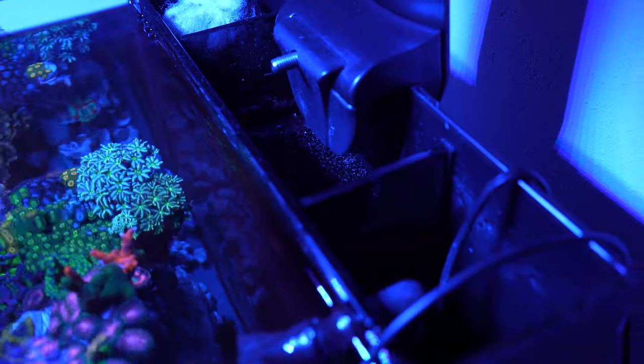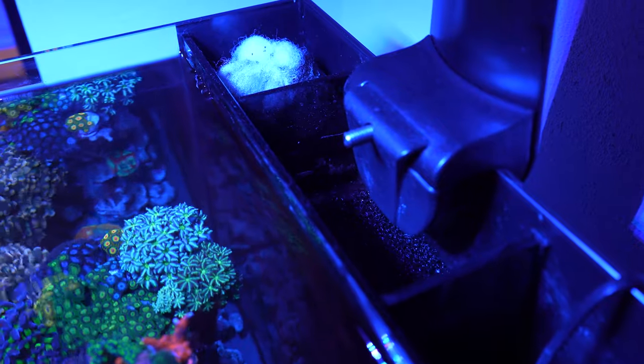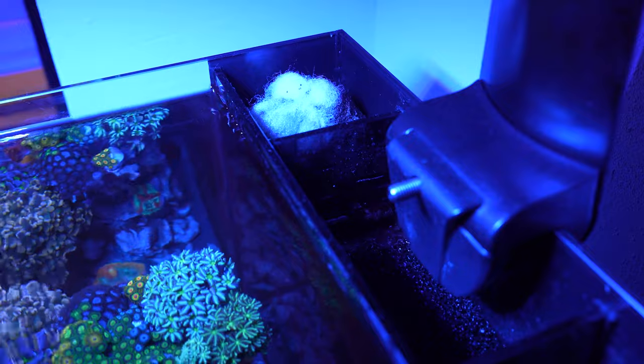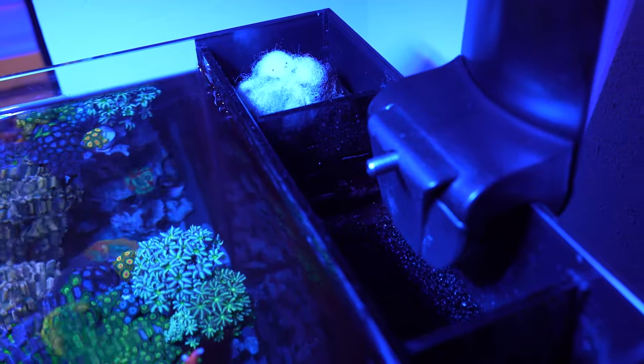The actual Water Box came with a filter sock, but I actually removed the filter sock. I just use filter floss and I change it out as it gets dirty. I rotate it and then change it out with our water changes.